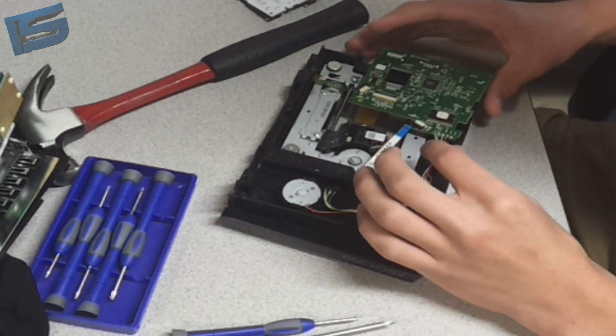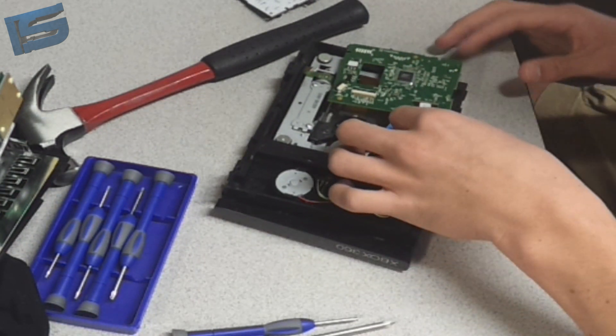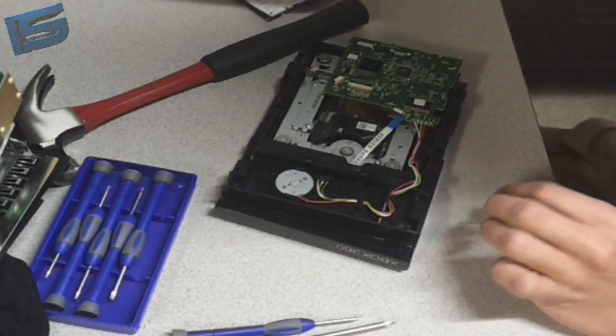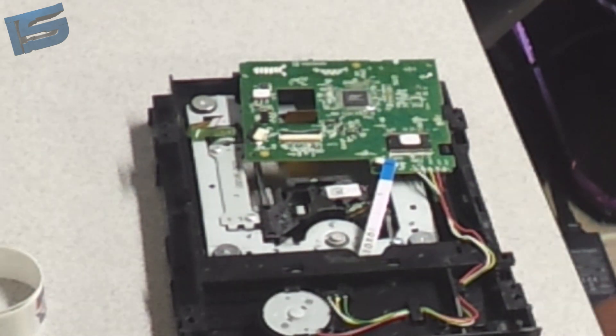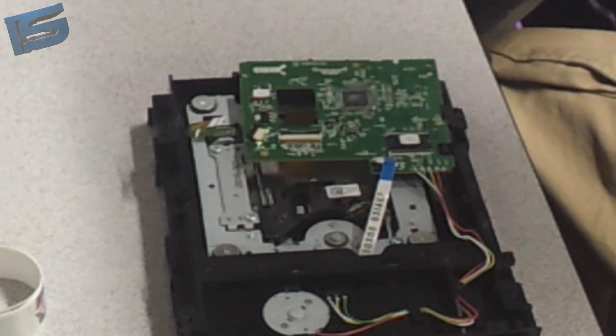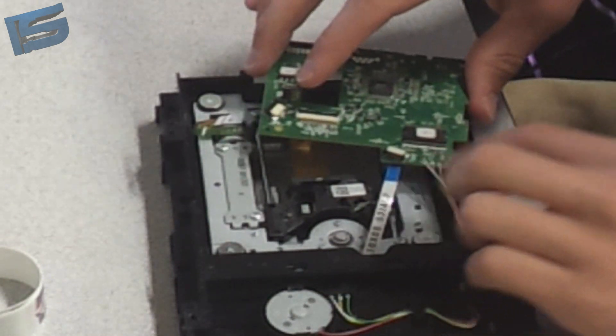Just undo all these wires. Get the soldering iron ready. I have the soldering iron ready — let me heat it up. You need to unsolder these wires.